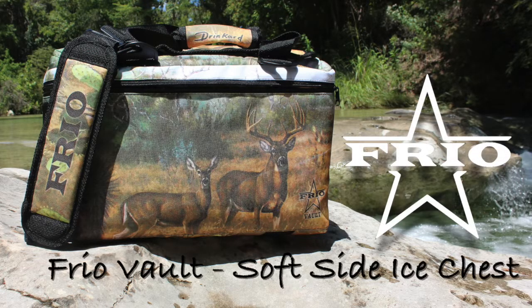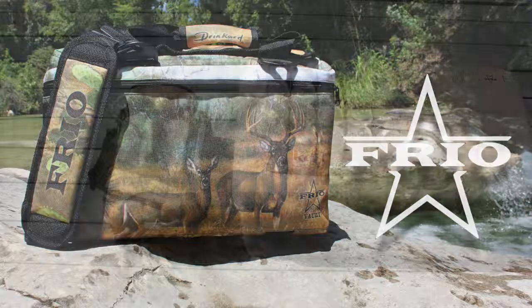The Frio Vault soft side cooler is available in the 6, 12, and 24 models. They are completely customizable, like this Frio Vault that has a painting on it from David Drinkard.